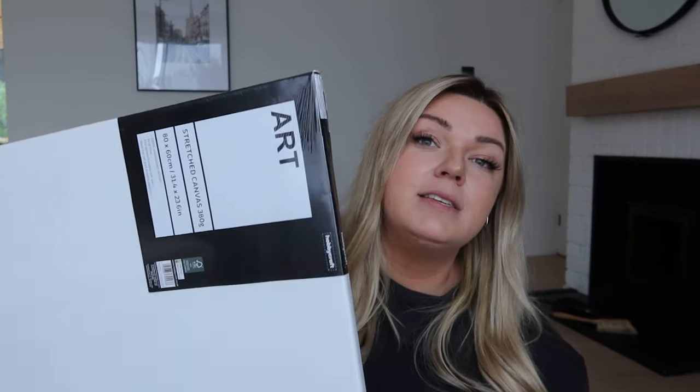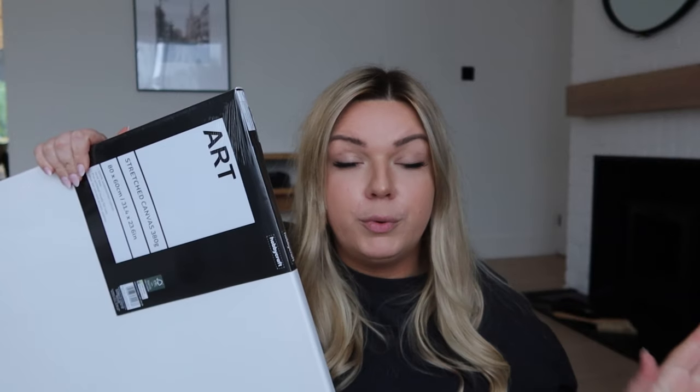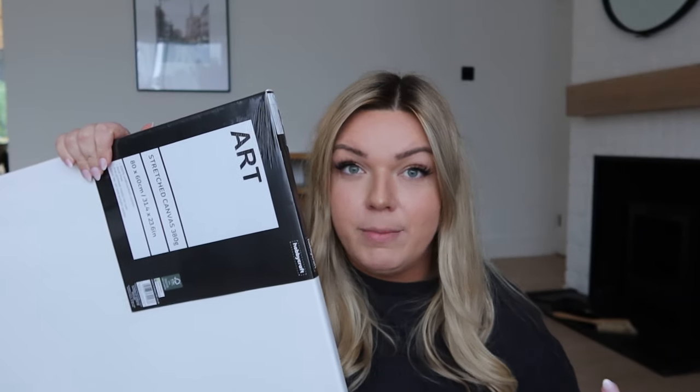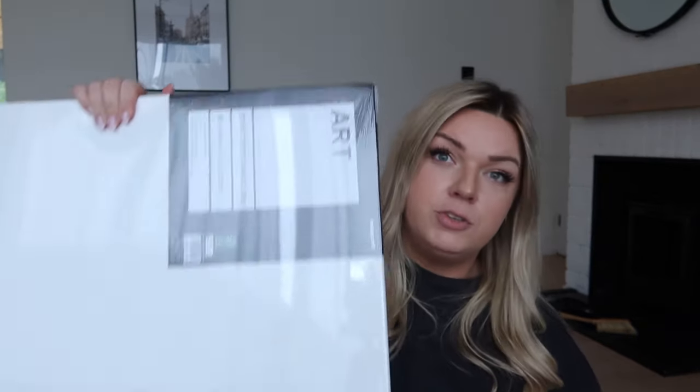So yesterday I popped to Hobbycraft and grabbed this canvas. I'm going to do something landscape - this is a 60 by 80 canvas and it was only £12.50, so we're going to do a nice affordable canvas print with a nice frame on it and fill that space. This one is a box canvas but it's a really thin one - only one and a half centimeters deep, whereas some of them are really thick.